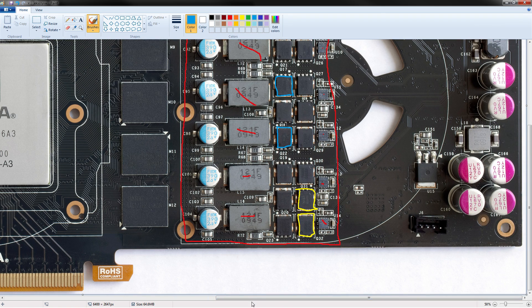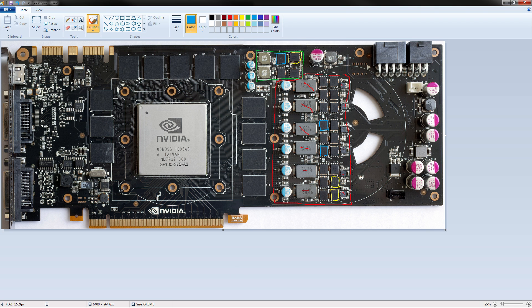That covers everything on this side of the PCB, other than the fact that there are these gaping holes right here — those are basically just fan cutouts. You can actually put giant holes in your PCBs, which was absolutely necessary on this card, because without those cutouts there wouldn't be enough airflow to even keep the card at the very inadequate temperatures it normally runs at: 96 degrees core temperature and well over 100 on the VRM. So yeah, very hard to cool.